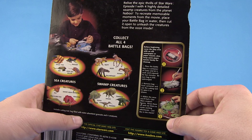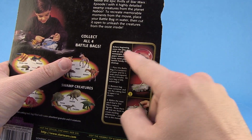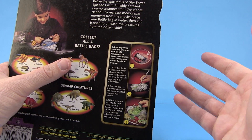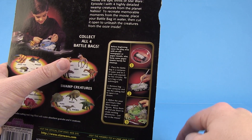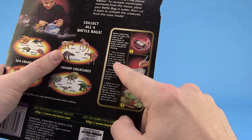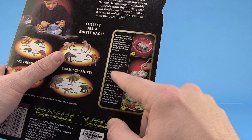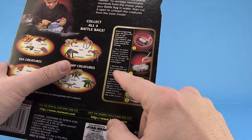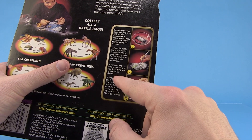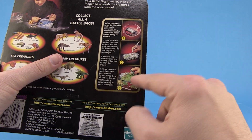Here are our instructions — this is how it works. Before beginning, cover the play area with an old newspaper or a towel; you don't want to get all messy. I've got a piece of plastic down over my setup. Then it just says: place the battle bag in a container of water, let it soak and expand for five minutes, be sure the bag is fully submerged. Then you're supposed to remove the bag and use a cutting tool to open it — the cutting tool is inside the box.